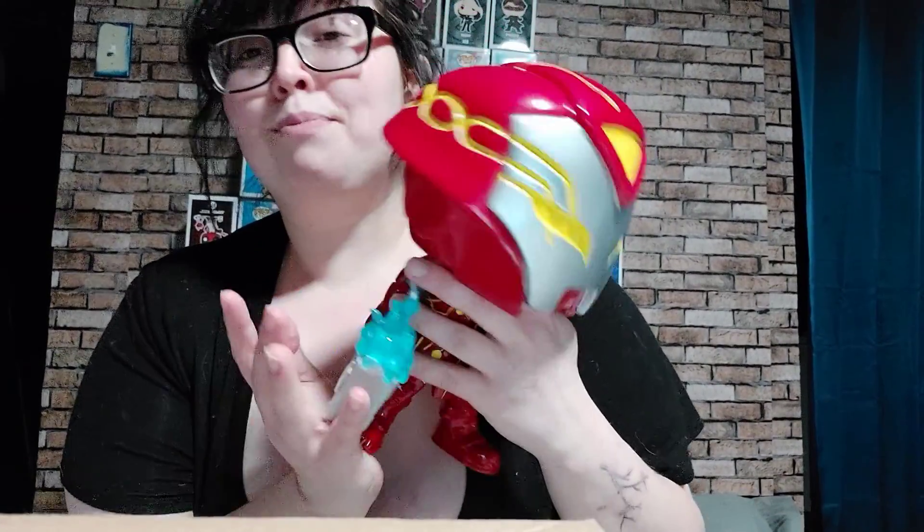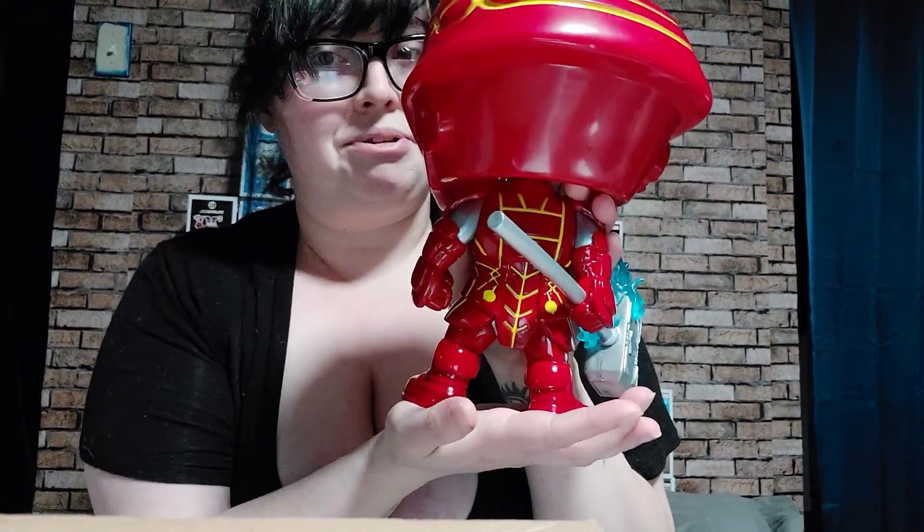Starting with a Walmart exclusive — Iron Hammer. He is number 866, from Infinity Wraps, and he is fucking cute. I personally do not know the character. The only reason I got him was because he was a Walmart exclusive at $16.99 on sale, the original price being like $40.